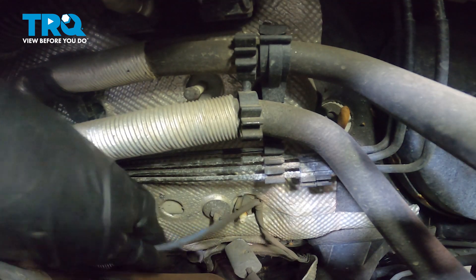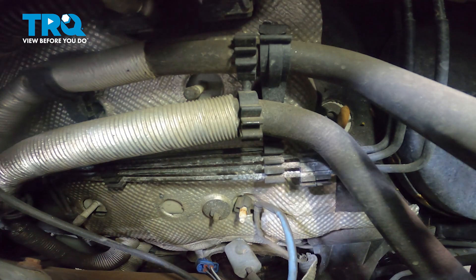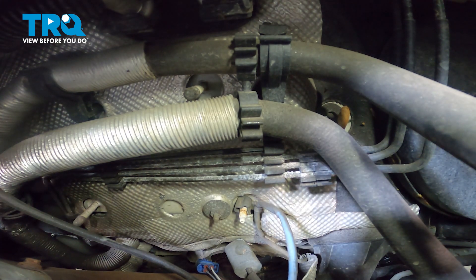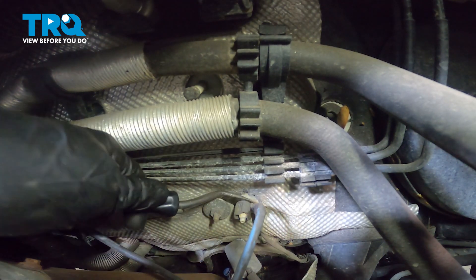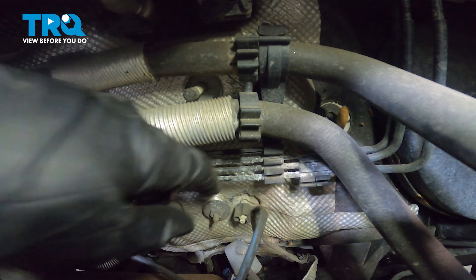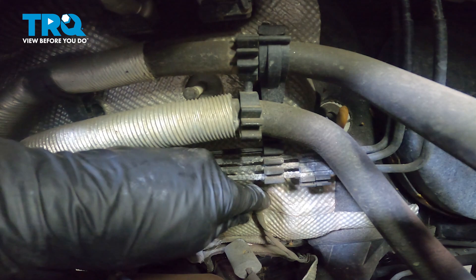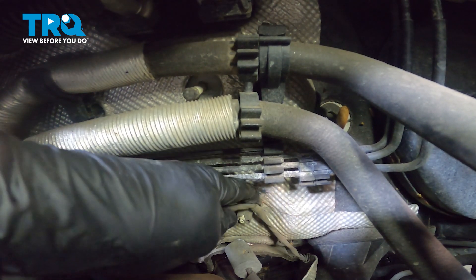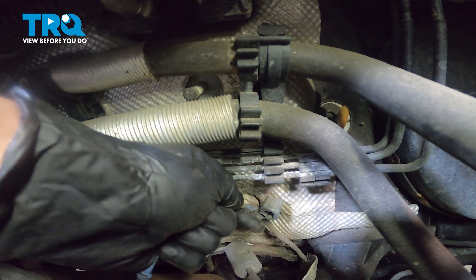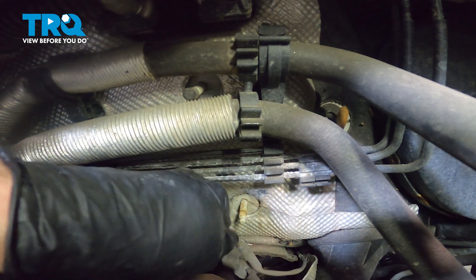There we are. I can see that this is connected to a stud that comes from the firewall. I'll use a trim tool and carefully get in between the area to separate it. After you have that off, continue on underneath the vehicle.